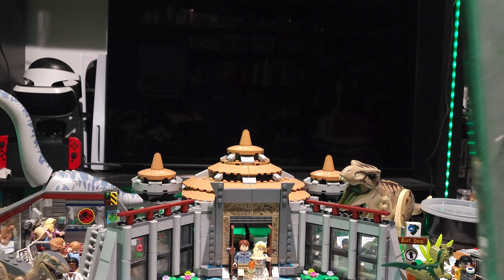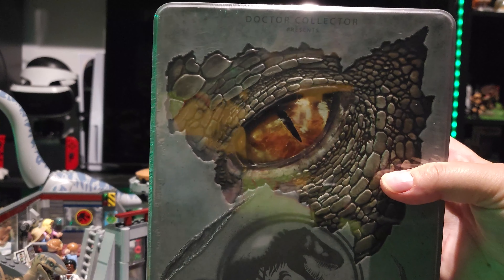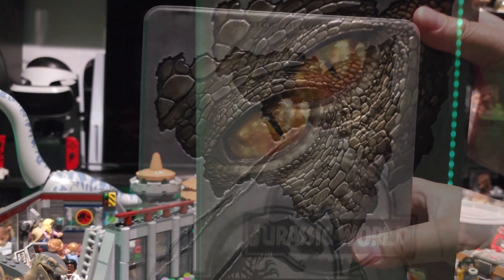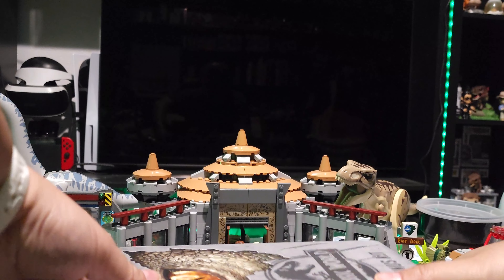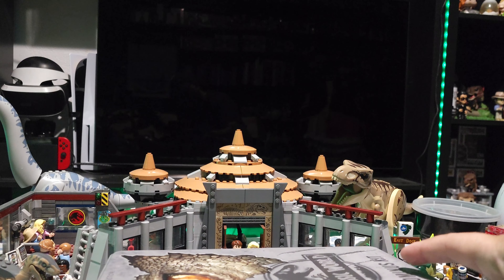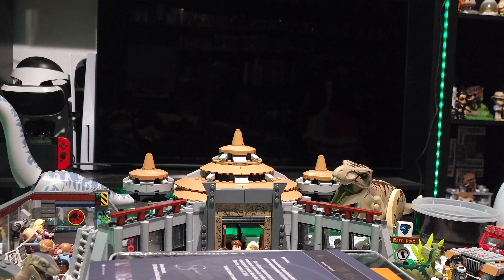Alright, now we get to crack into this. We got the film off, let's set it down, here we go, and let's open it up — make sure nothing falls out. Okay, nothing fell out.